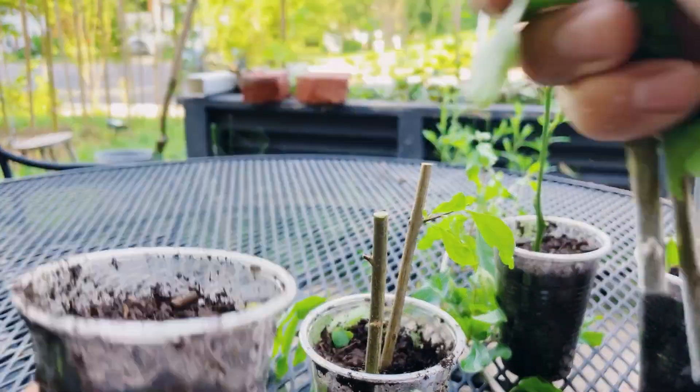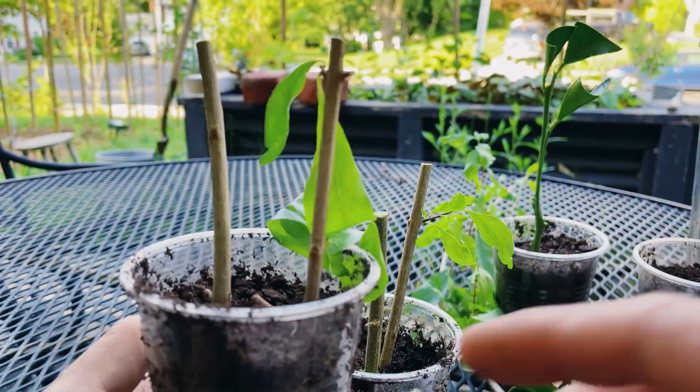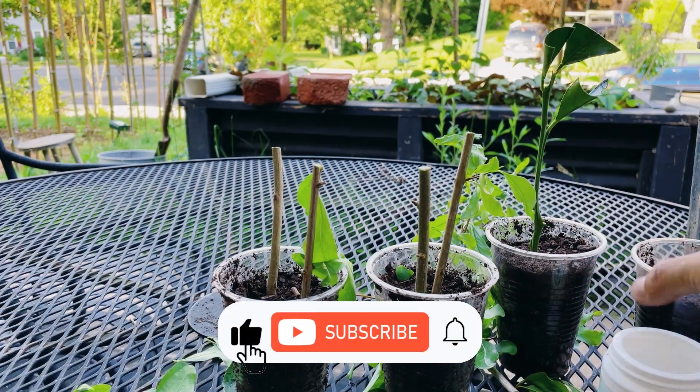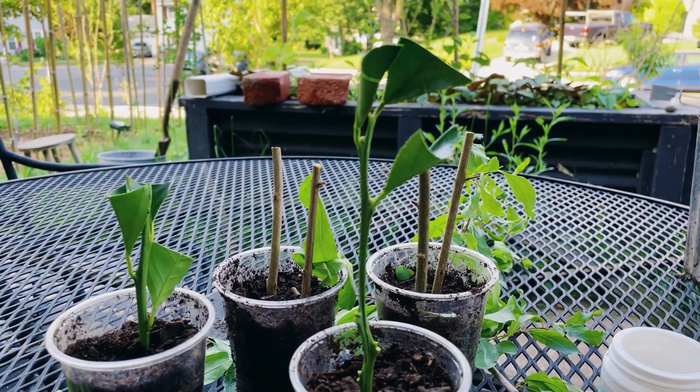That is pretty much it guys. Hopefully within the next month or so these will start rooting and I will show you an update. If you haven't hit that subscribe button, hit that subscribe button so you can see the updates on these cuttings and I'll see you then.